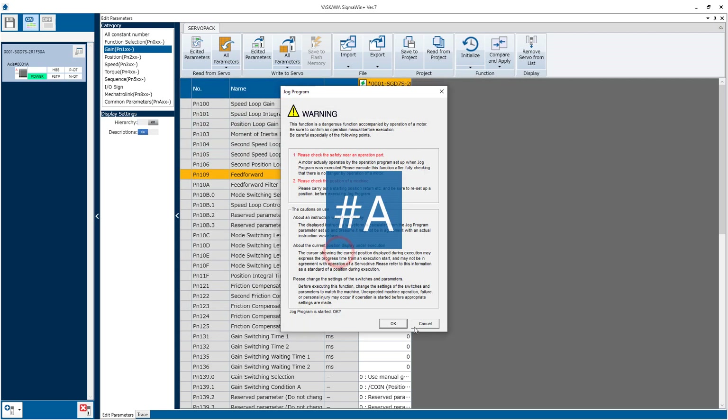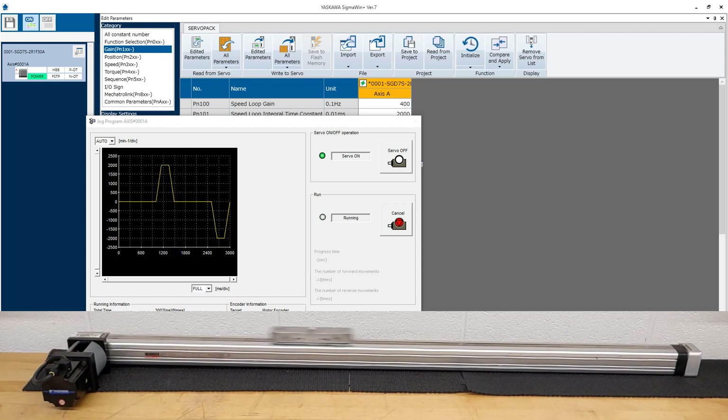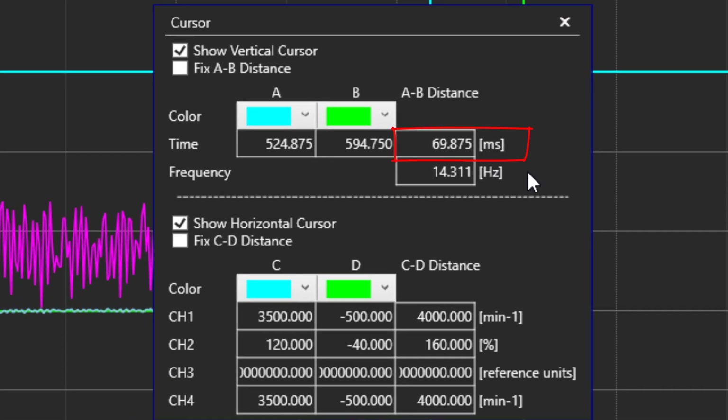Then raise the tuningless response level setting as high as possible without noise. I'll use program jog to get the motor running and gradually raise this level as high as possible without noisy operation. In this case, I'm able to go to the maximum. Now a trace of the same move — with the cursors, I can see the settling time is now closer to 70 milliseconds instead of 200 milliseconds like it was before.